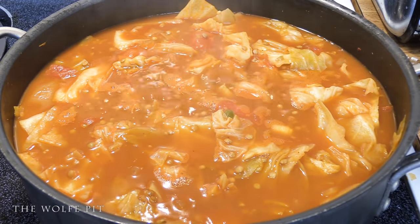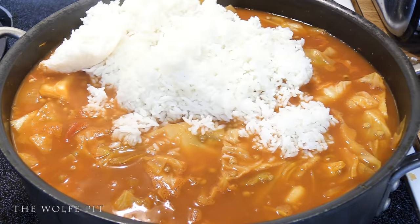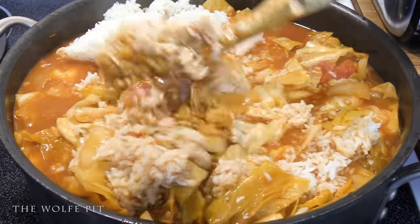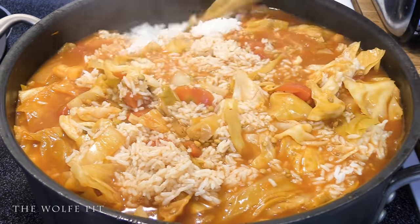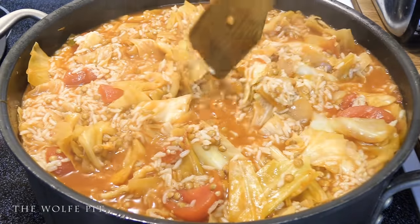And that's four cups of cooked rice — so that would be two cups of uncooked rice. Or if you don't even want to measure, it's a one-pound bag of rice. Now mix in the rice, replace the lid, and let it cook for another 10 minutes.